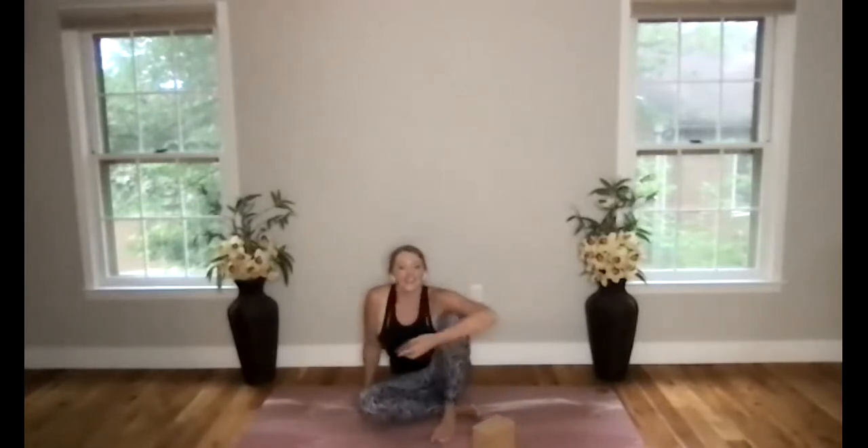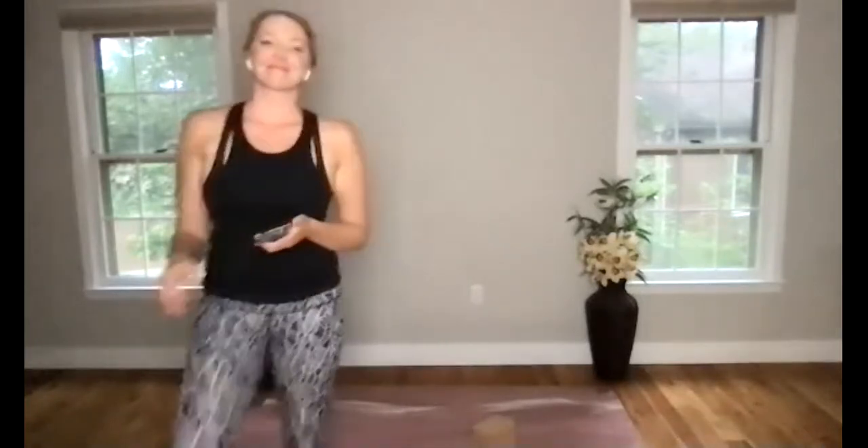Namaste, everyone. Thank you so much for joining today. I hope you have a wonderful evening and I'll see you soon. Take care.